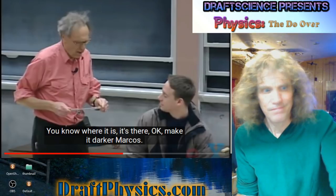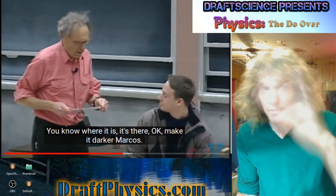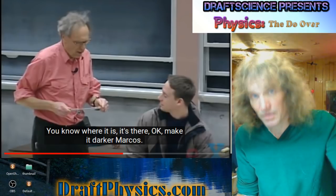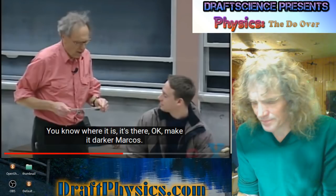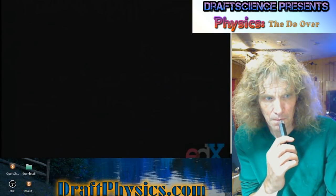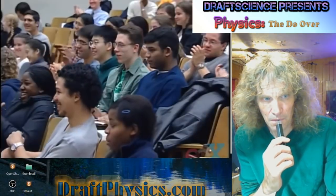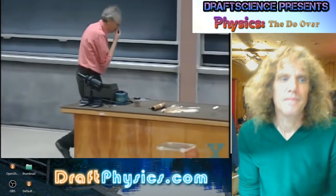The electricity — the pressure — will move. When the pressure moves, it's going to distort the atoms it moves through, causing them to become magnetic. In the case of neon, it disturbs them enough to break pieces off and cause photons. Okay, make it darker, Marcos. Touch it. Thank you very much.